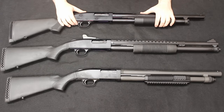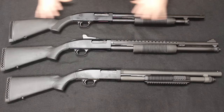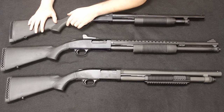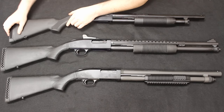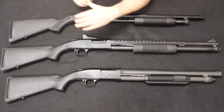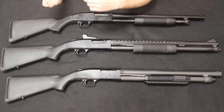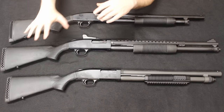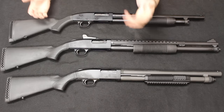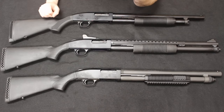Starting up here with the Maverick 88, I'm going to go over all the features of the 88 so that when we move through the others, you can see what was added or changed. Starting on the back end, you'll see we have a polymer stock with a rubber butt pad. The stocks across all the series — whether it's the 88, the 500, the 590 — do interchange. So if you're getting a Mossberg 500 stock for your Maverick 88, it'll fit right on the gun without modification.